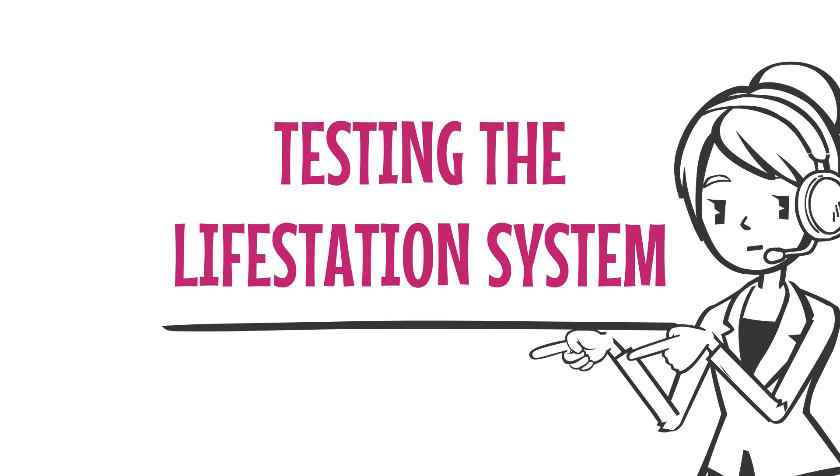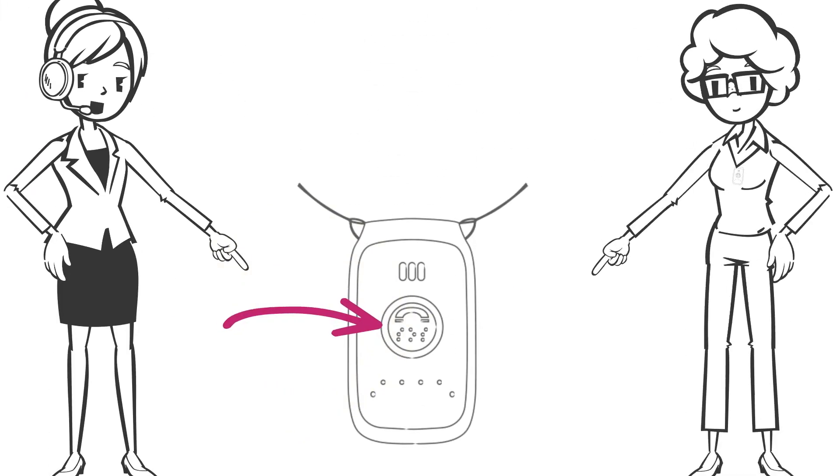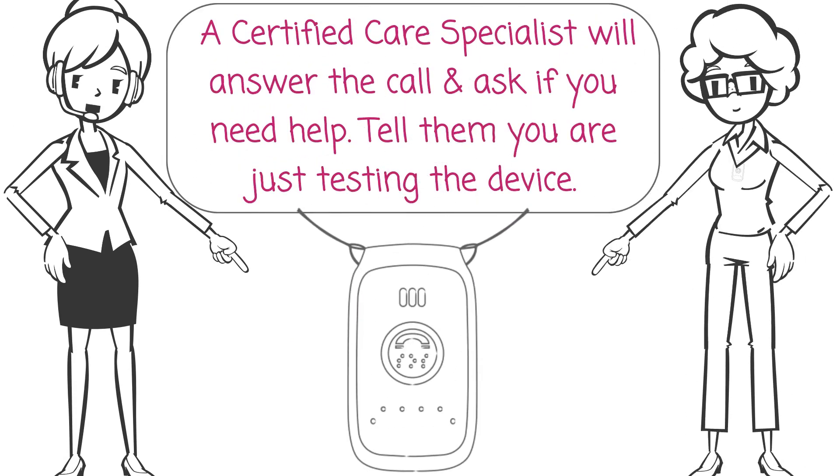Now your Life Station system should be set up and we can begin testing the system. Press and hold your help button until you hear the alert tones. A certified care specialist will answer the call and ask you if you need help — tell them you're just testing the device.